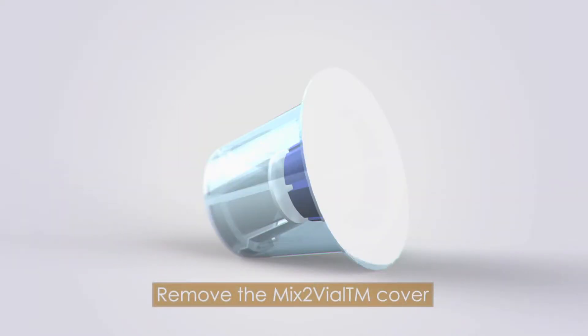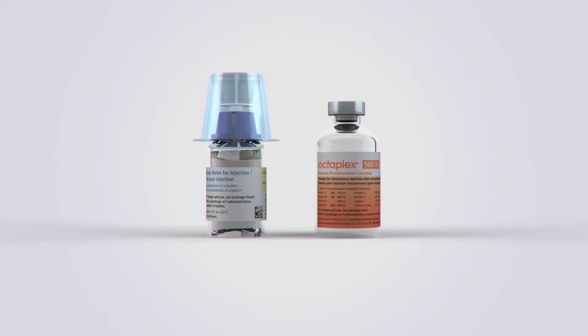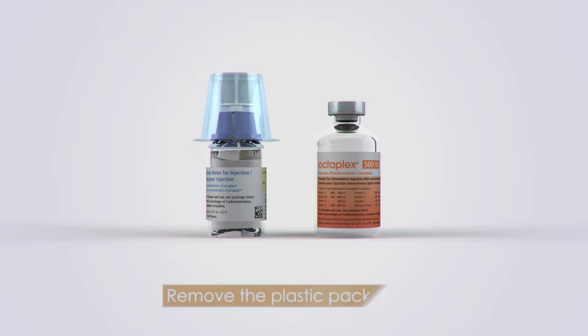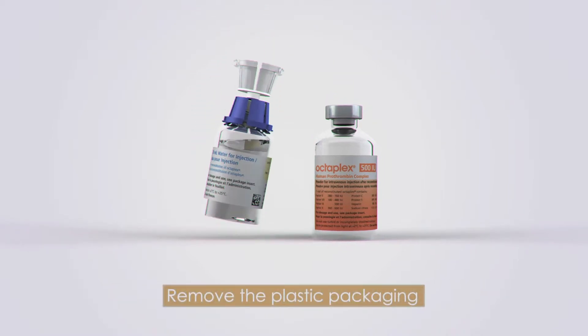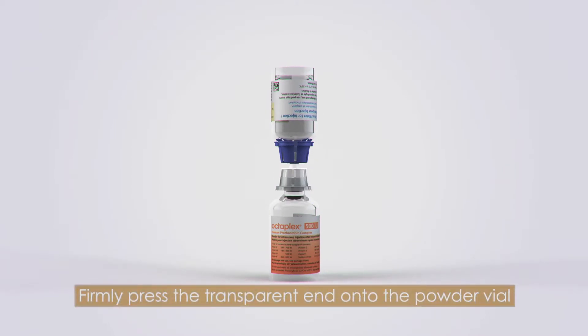Remove the cover of the mix-to-vial transfer and filtering device. While holding the base of the diluent vial with one hand, firmly press the blue end of the mix-to-vial device into the diluent vial. Remove the plastic packaging. With the powder vial placed on a flat surface, firmly press the transparent end of the mix-to-vial device into the powder vial.